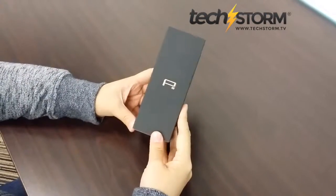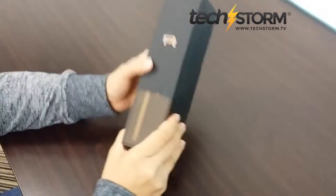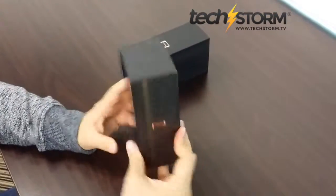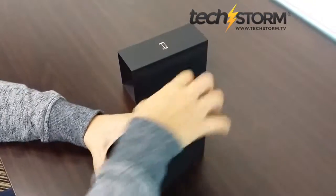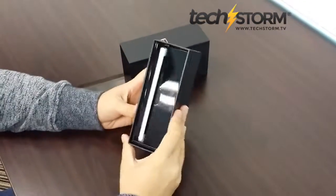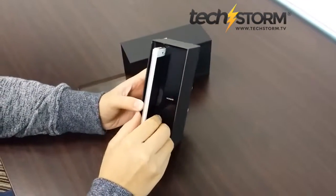We unbox the new Huawei P8 that's just been launched in Singapore. This is the really cool packaging — it's plastic, unlike the other brands. This is the new Huawei P8: really cool design, really slim.